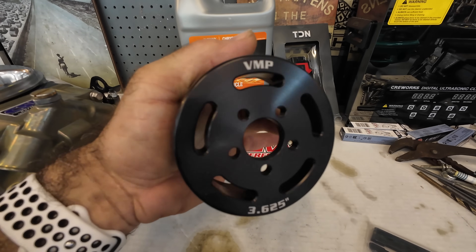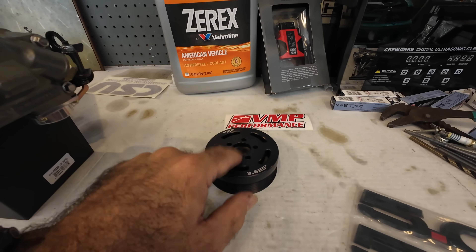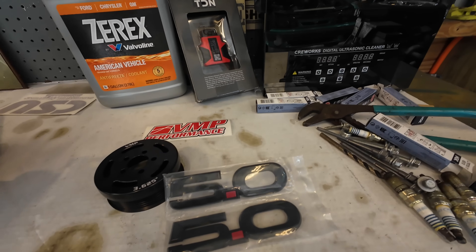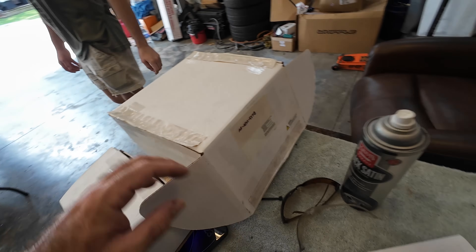Moving over here, this is stuff for the '21 — for Space Ghost. 3.625 pulley here, so this is going to add about two pounds of boost to the car. We'll be somewhere around 12 pounds. And then I'm going to go back to the original 5.0 badges just because I kind of like these better honestly.